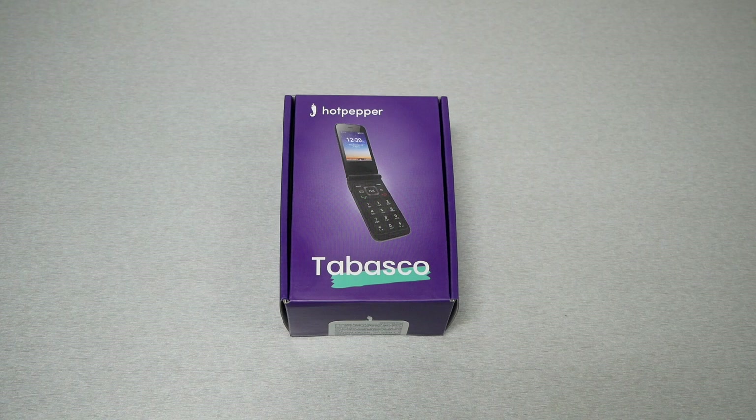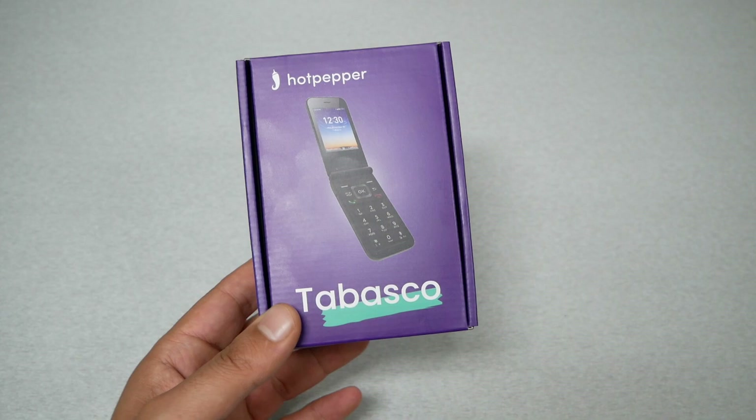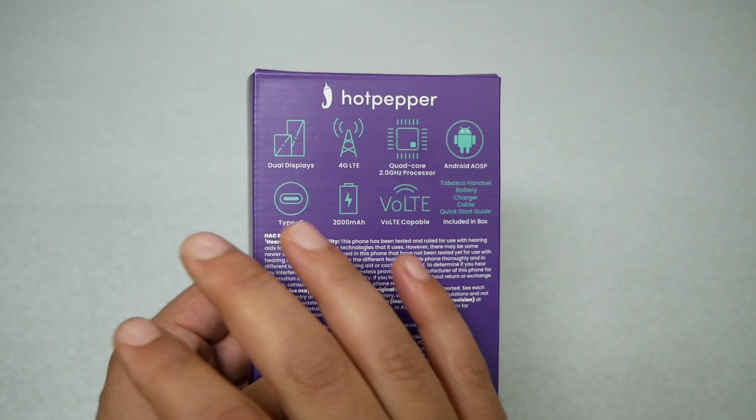Tabasco is known as a company that makes hot sauce, not a phone, and this is the first phone I've seen from the same company. This is a flip phone — a feature phone, a basic phone. Looking at the main specifications on the back of the box, we won't see anything mentioned about the camera.